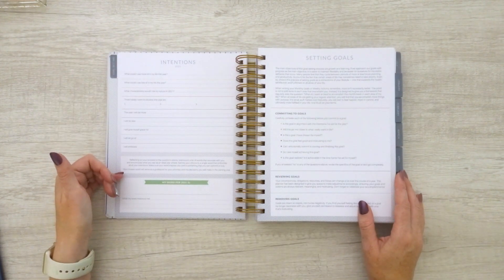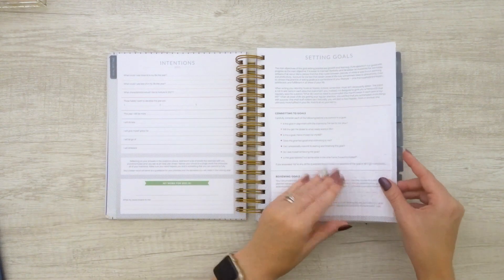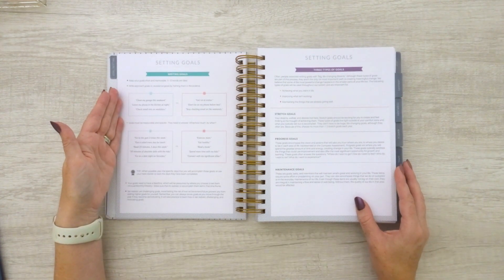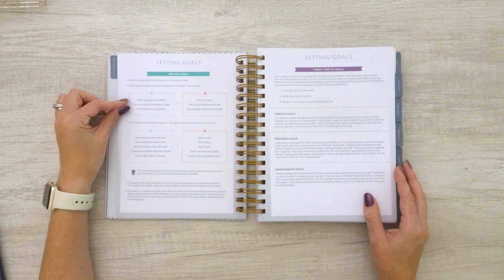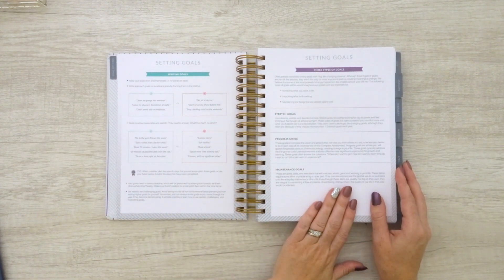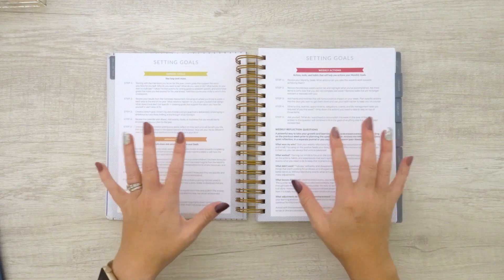There are intentions for 2021 plus your word of the year, which I've always said is really powerful — I like to put mine up where I can see it throughout my house. Then we get into the setting goals portion of the goal-setting tab. It breaks down how to set up and write your goals. For example, 'clean my garage this weekend' versus 'get rid of clutter' — these are smart, attainable, and measurable goals. It walks you through the different types of goals, and then annual goals, monthly goals, and weekly actions — how to break down your goals to make them work for you.